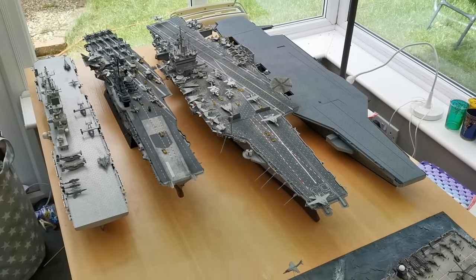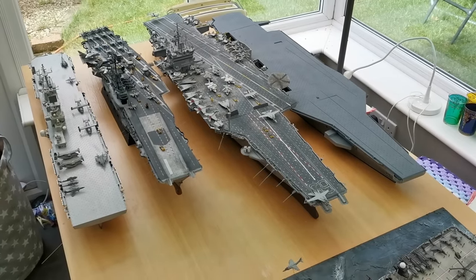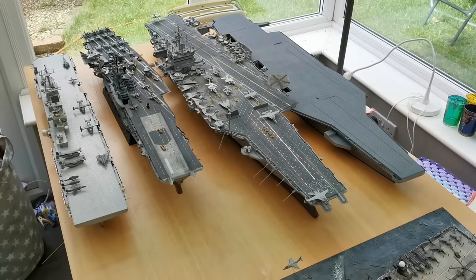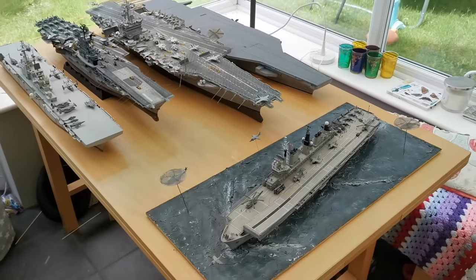Hello there, James here, welcome to another video. Today I've got something special for you — I've decided to clear the decks and lay out all five ships of my 1/350 scale model aircraft carrier fleet. We've got five ships to show you today, hopefully you can see them all in the shot.